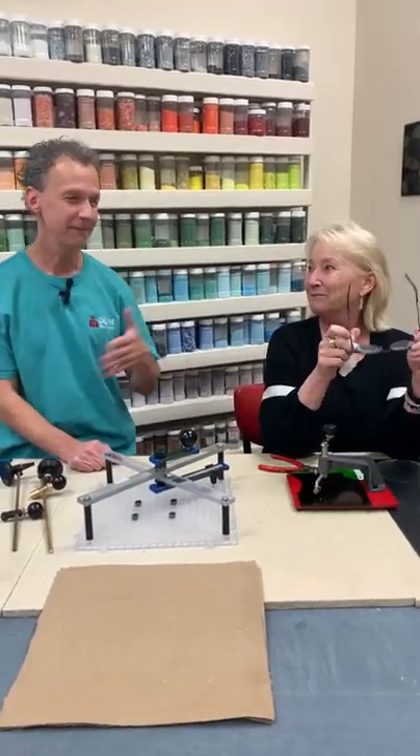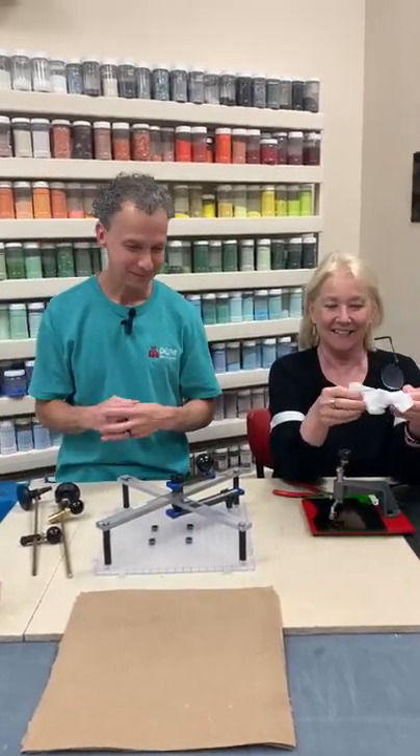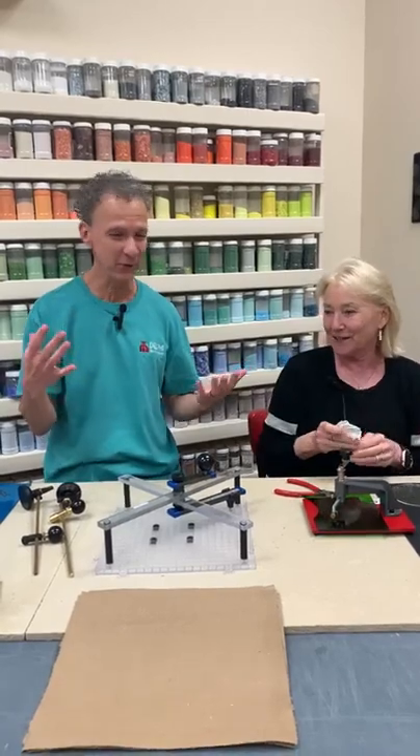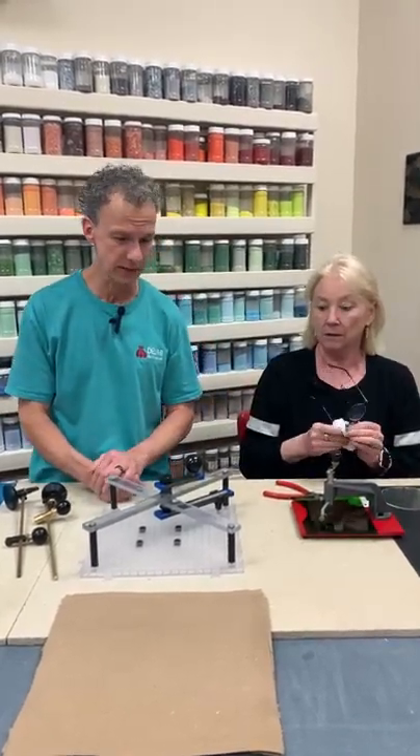Hi, welcome. It's Roy and Val. We're here to show you some circle cutters. We have a few of them on the table. These are just a few that we saw — we didn't bring all of them because we figured it was just too many to show. So we just grabbed some of the ones that we use around here a lot of times.